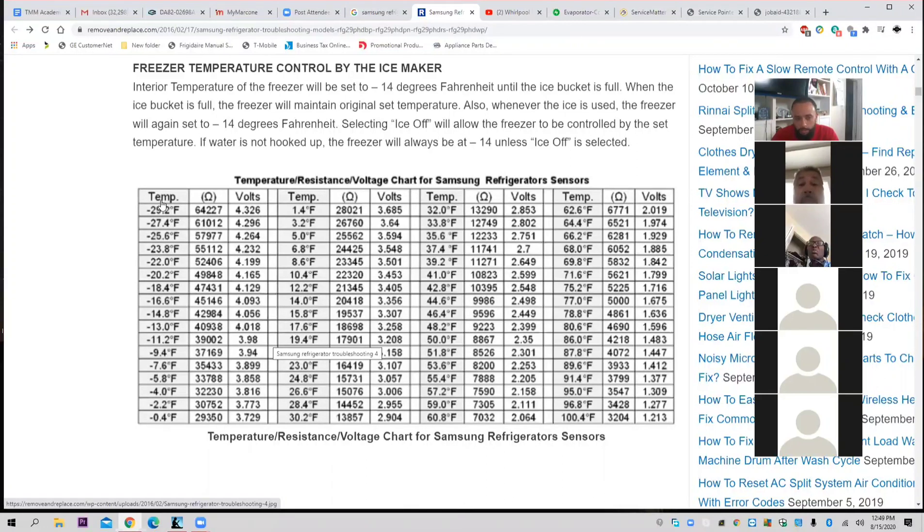Basically, you see three rows: temperature, ohms, and volts. What they're telling you is that at 29.2 degrees Fahrenheit, you should have a resistance of about 64K. And the board should have an output voltage of 4.326. I'll show you how to do that at a later time. But for now, we just want to understand how a board like this determines when a refrigerator goes into defrost.